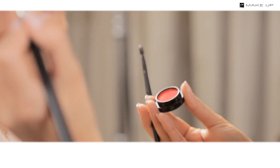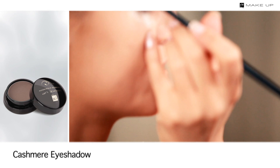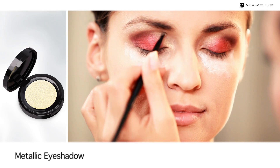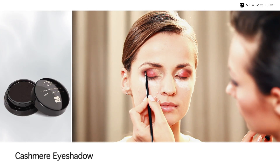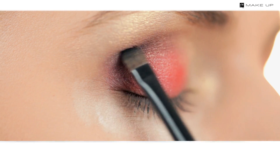Cover your upper eyelid with a red cashmere eyeshadow. Put some brown shade in the crease and smudge it with a sponge applicator. Apply a golden shade near the inner corner of the eye and under the eyebrow with an eyeshadow brush. Put some black eyeshadow in the crease and in the outer corner of the eye to add depth to your look.